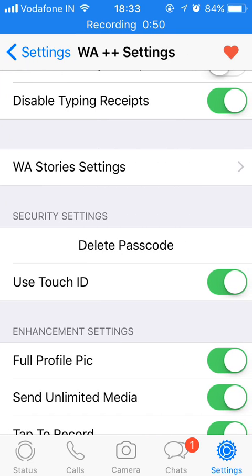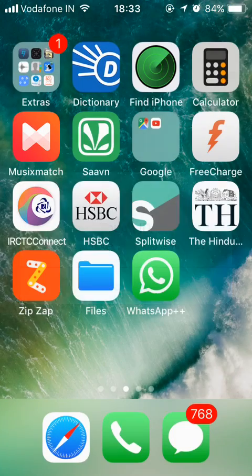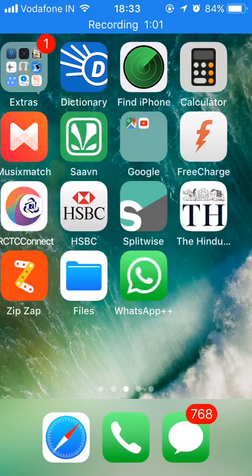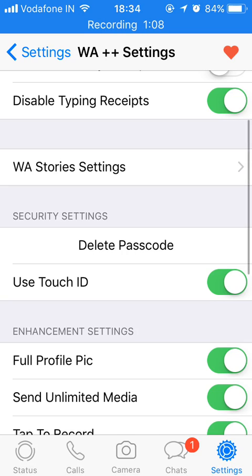The fingerprint option is already there. You can enable it and go back. Now if I click on WhatsApp, here you will see it is asking me for Touch ID. Once I put my finger on the button, it will allow me to go inside.